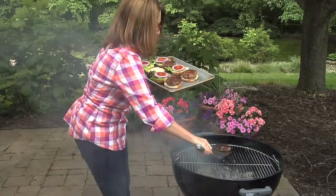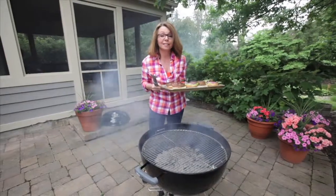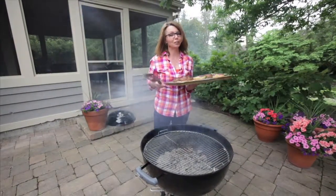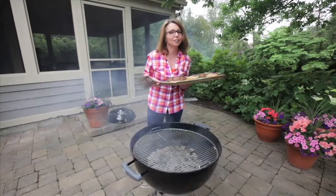These are gorgeous. I'm heading back inside to feed my family. Thanks so much for joining us. And don't forget, you can find this recipe at dispatch.com/food. See ya.